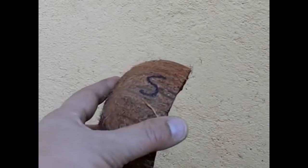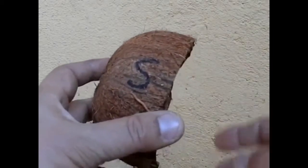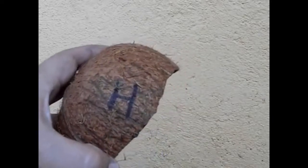This is the coconut shell I am going to use. This is the part I am going to hit with a steelhead pellet, and I turn it around — here is the part that is going to be hit with a hollow point.